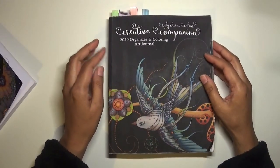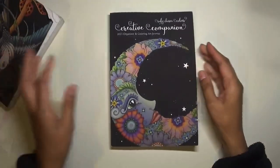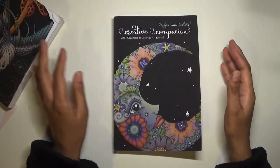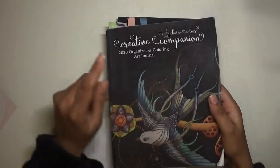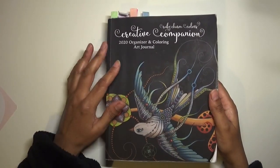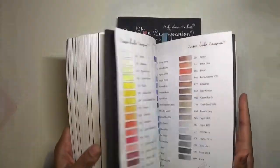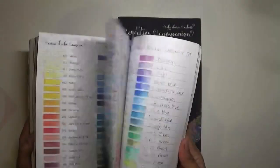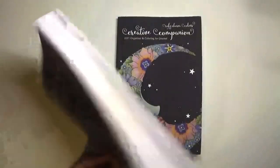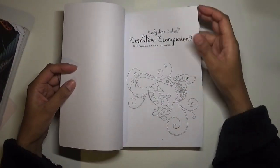Because I used my 2020 planner so well, I wanted to get the 2021 Organizer and Coloring Art Journal. This one is smaller and it doesn't have a swatching section at the back with the different pencils, because I think Ruby Charm Colors has got a separate book out - the Big Book of Color Charts or something like that - so there was no real need to include that here.